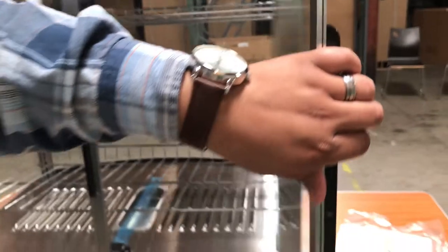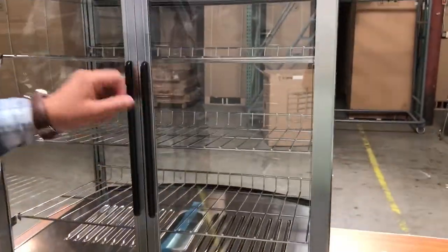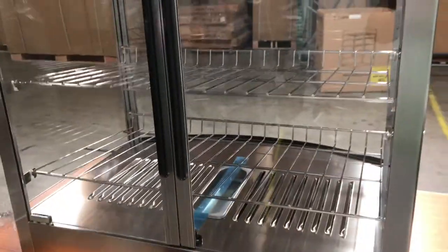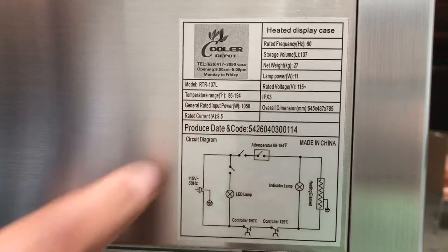It has swing-out glass doors — little doors that are easy to open so you can see inside and take out the product for the customer, or you can have the customer take it out themselves. It's a really nice stainless steel countertop unit.